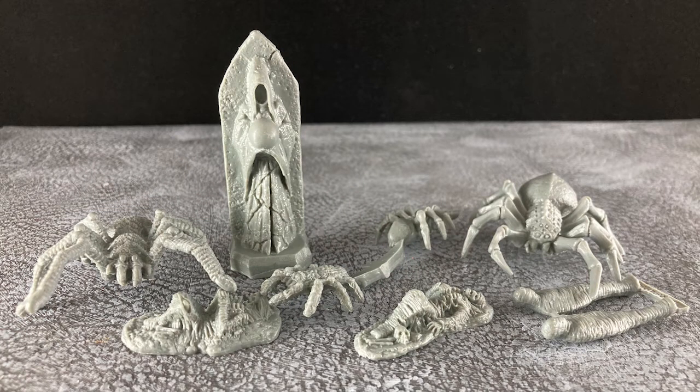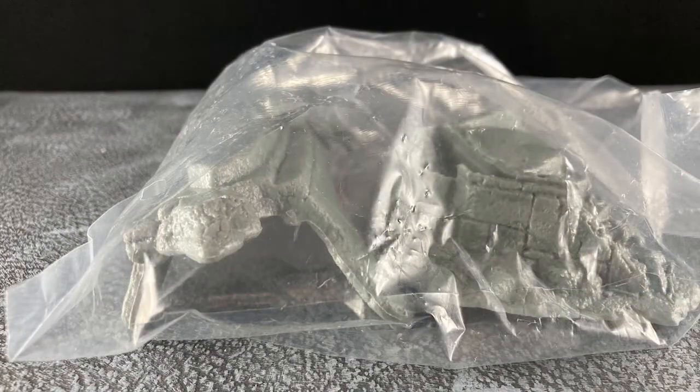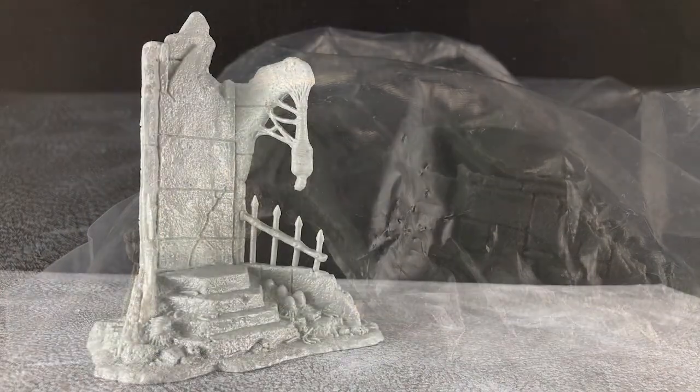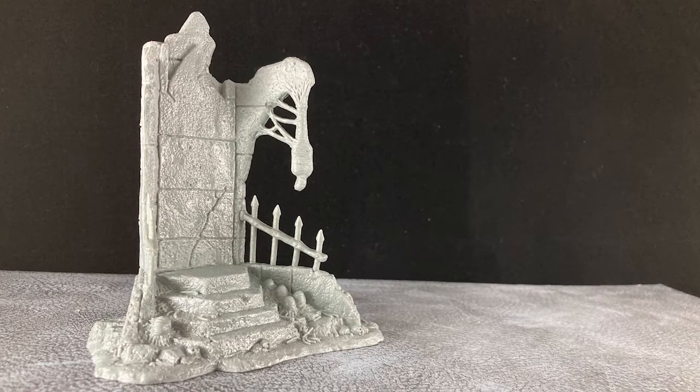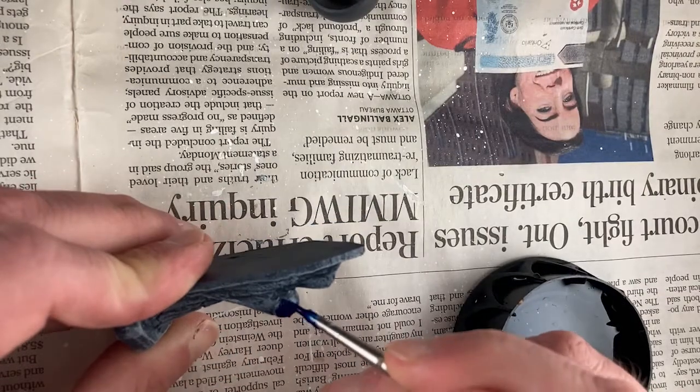So what do we get? Obviously we get a bunch of spiders and their victims. We get a bunch of stuff in a bag and when it's assembled it makes for a dandy if sinister old shrine. But how does all this stuff paint up? Let's find out.